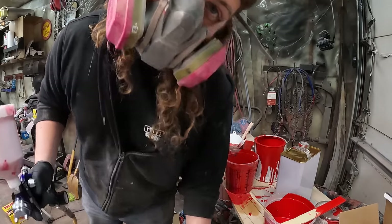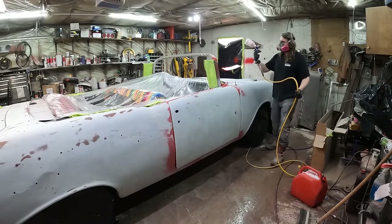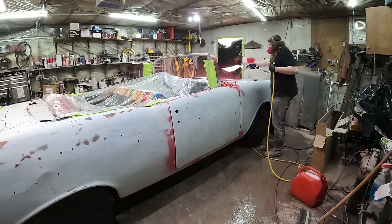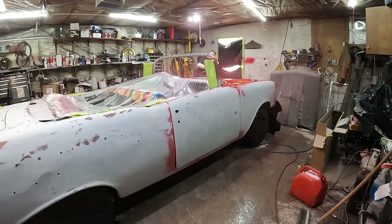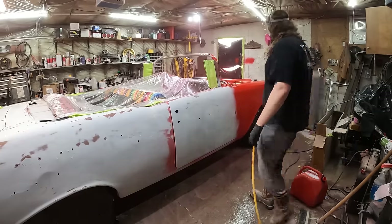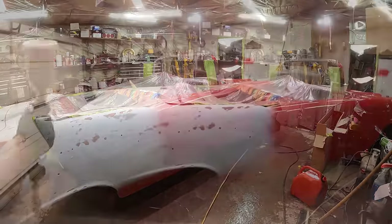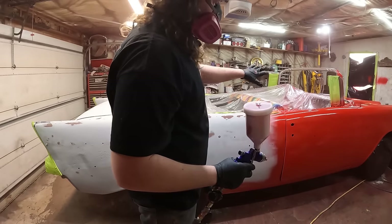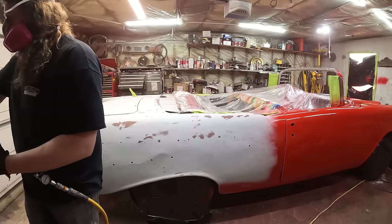It's not starting off that great but it can't go anywhere but up. My microphone died on me so I don't know what you heard, but it's going on pretty good. Went on pretty thin so you can definitely see through it. But I think we're making pretty good progress. I'm going to put a little more paint in the gun and keep doing her.